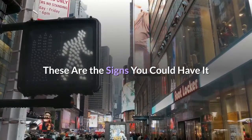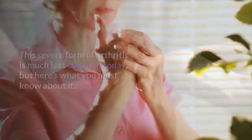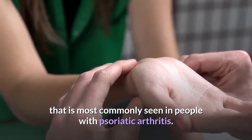What is Arthritis Mutilans? These are the signs you could have it. This severe form of arthritis is much less common today, but here's what you must know about it. Arthritis Mutilans is a severe, rare, and destructive type of arthritis that is most commonly seen in people with psoriatic arthritis.